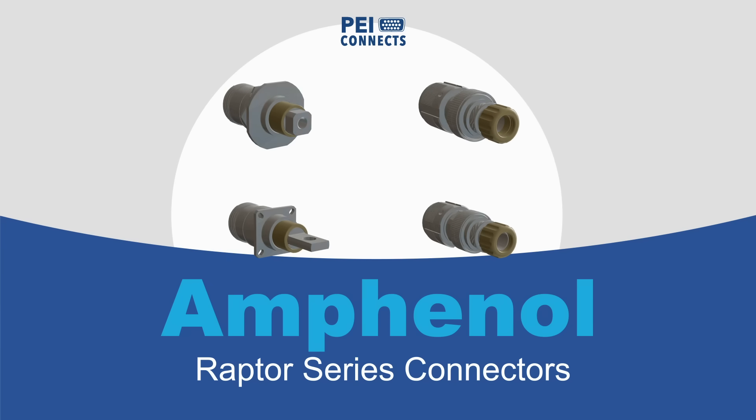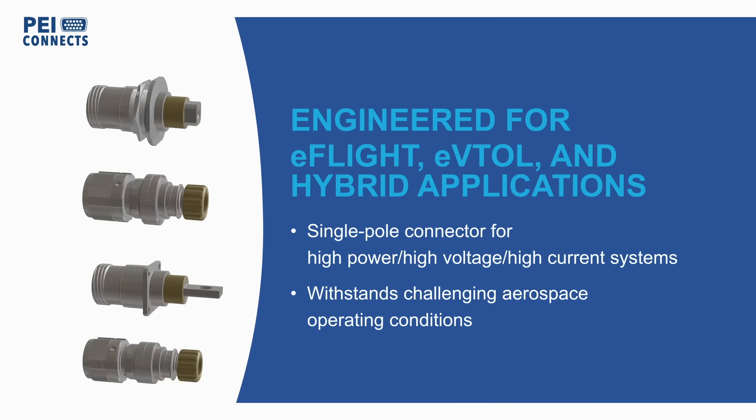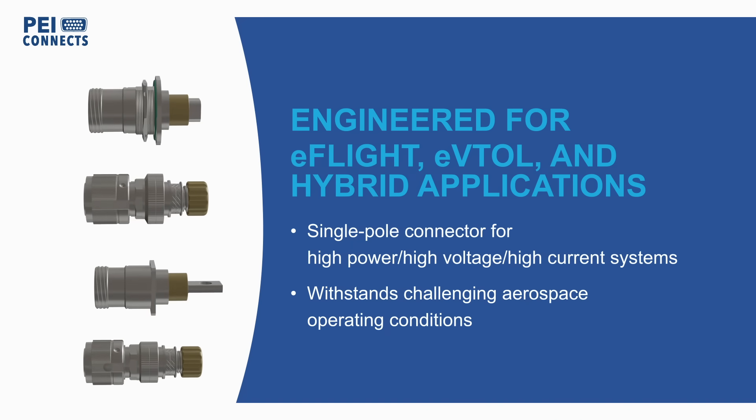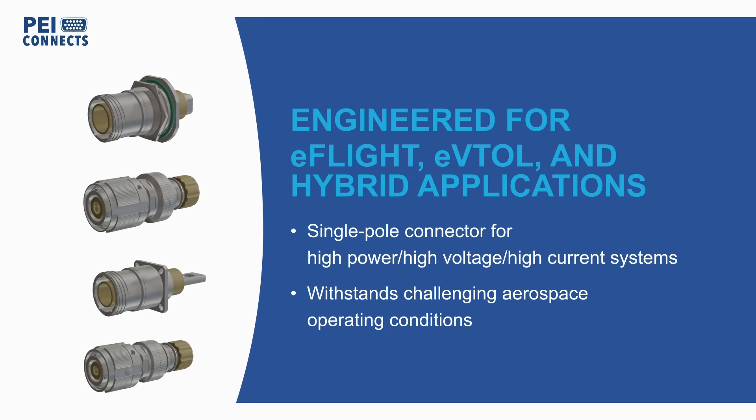Amphenol Raptor Series single pole high voltage and high current connectors are engineered to deliver high performance in the challenging environments of eFlight, eVTOL, and hybrid aerospace applications.